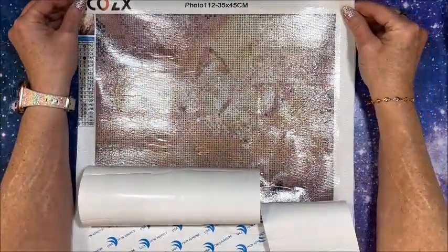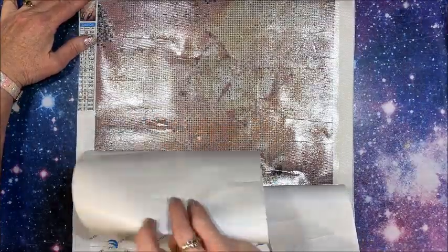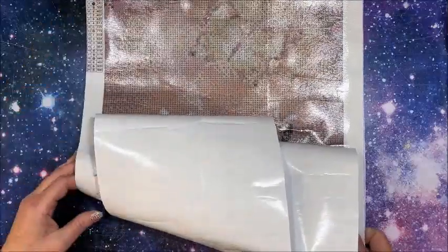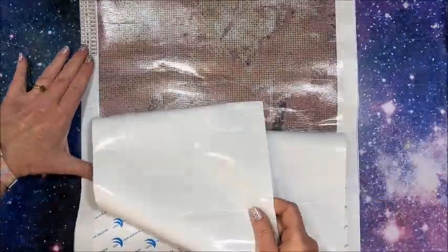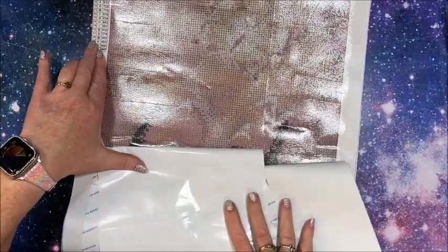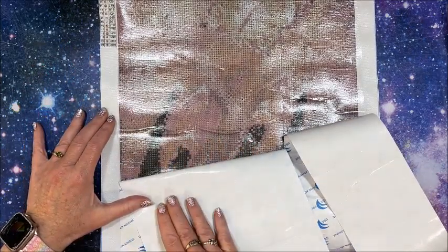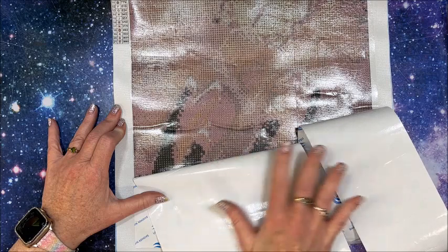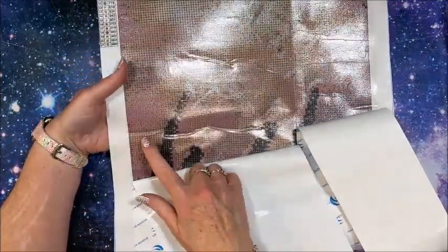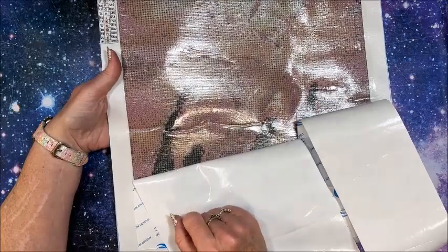It's always nice when you don't have to do that extra step. I do see a couple more rivers here. I always want to be truthful when I do these unboxings — if I see any issues with the diamond painting I'll note them. I also try to be careful removing the opaque covering because sometimes how you remove it you can create those rivers yourself.